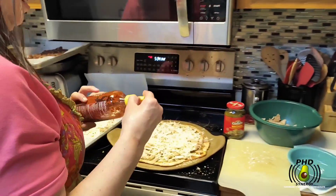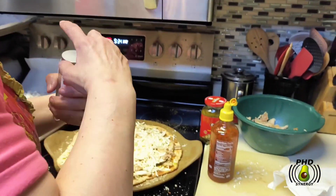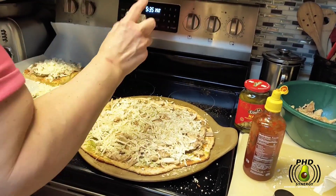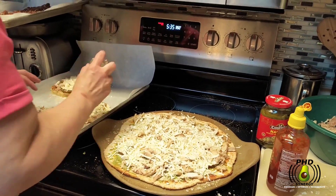That's spicy — no thank you. Red pepper flakes — if you like it spicy, make it spicy. Don't like it spicy, don't put spice on it.